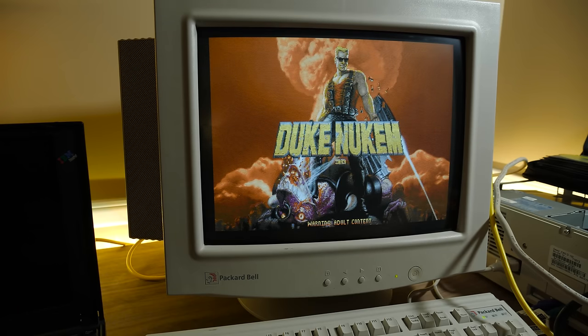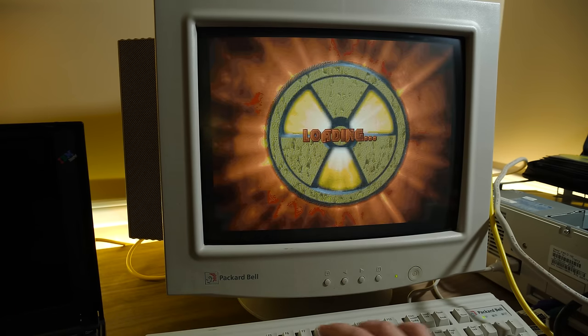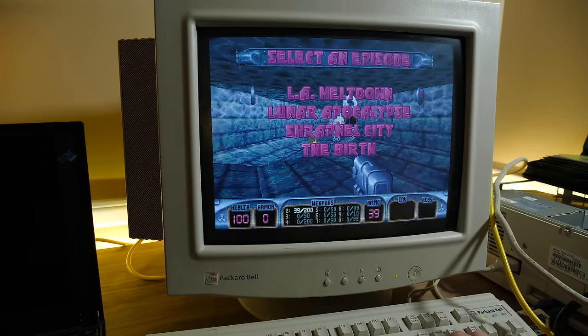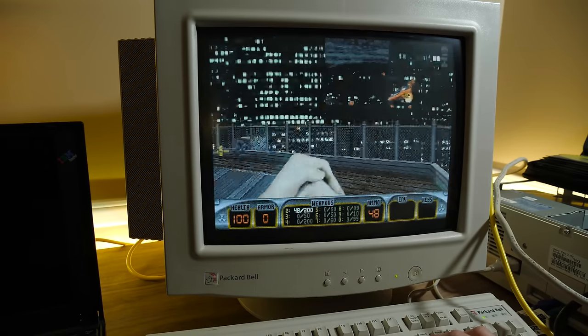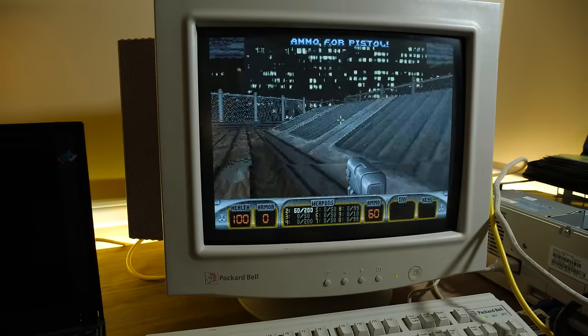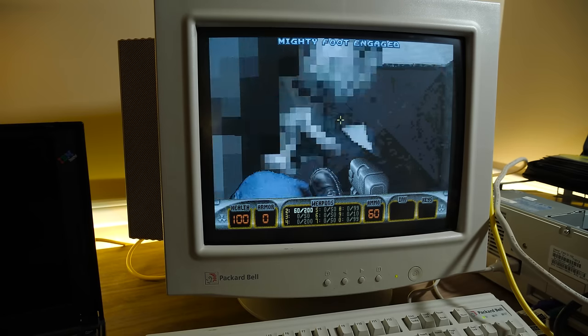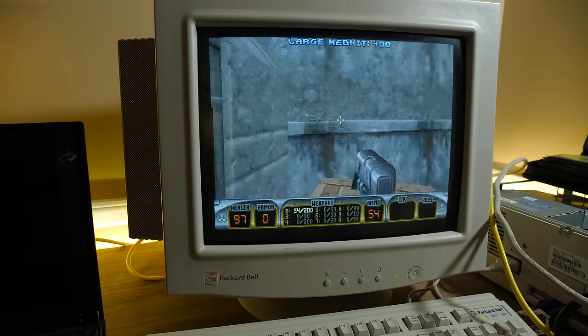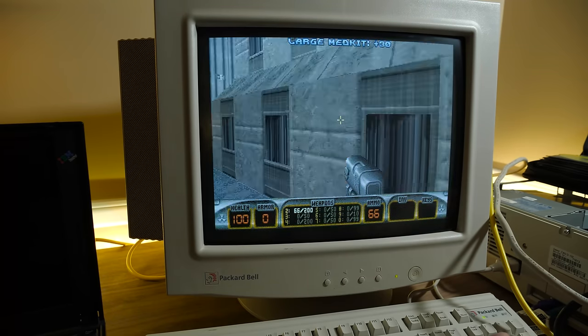Duke 3D running straight off of this PC, transferred over a parallel port in LapLink 5. It's just awesome. And you know, if you've used it, then this is nothing new — you know exactly what it is, and it's probably rather underwhelming. But hey, it's useful stuff.